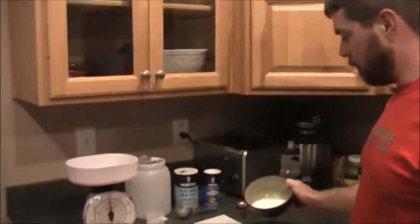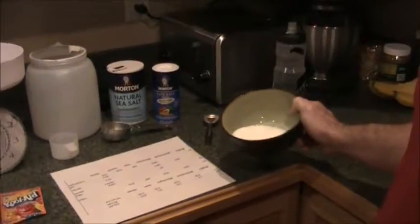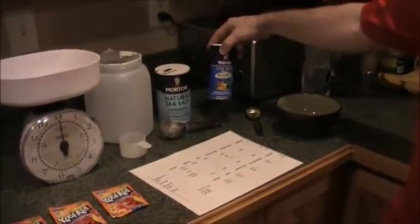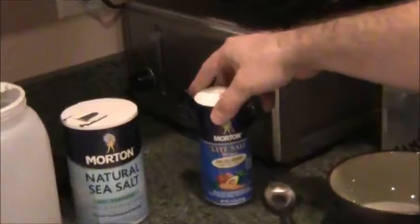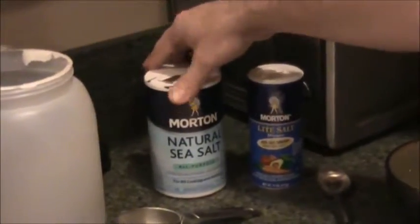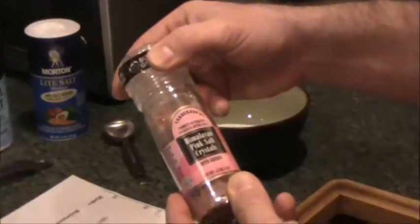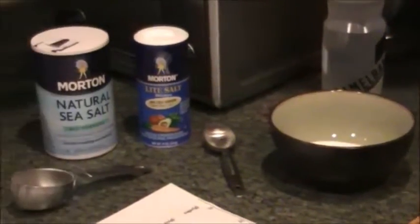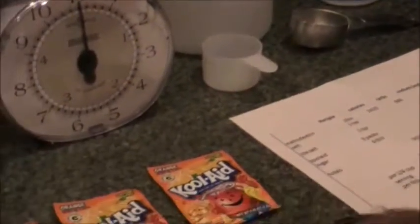The different ingredients I use: regular granulated sugar — you can get cane sugar if you want something a little higher end, but I'm just using standard stuff. You want some light salt; I've got Morton light salt here, there are different brands of that. I'm also using some Morton sea salt, but I've thought about using Himalayan pink salt because you get some micronutrients and trace elements in there.